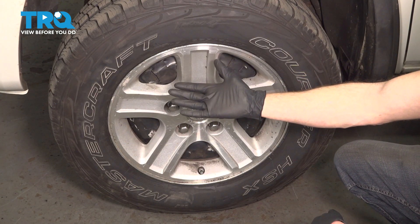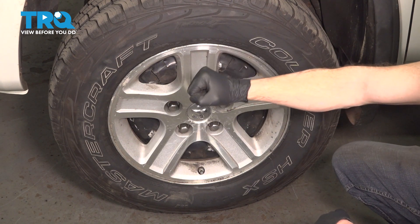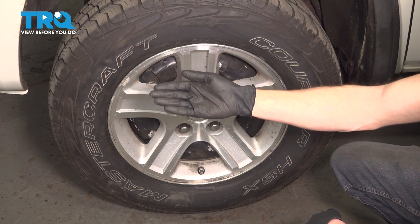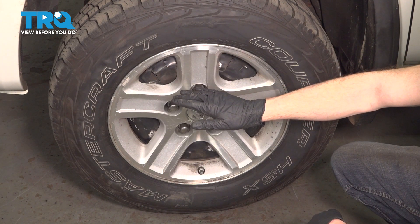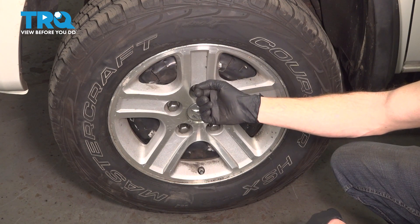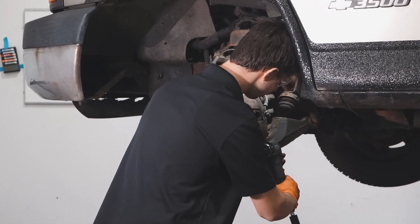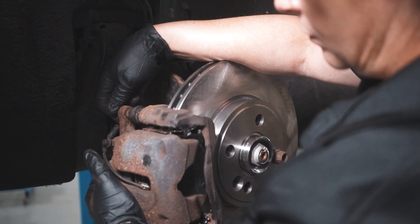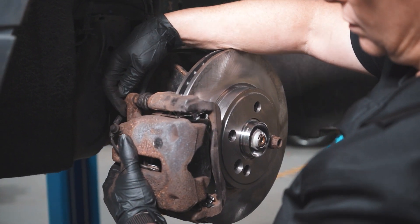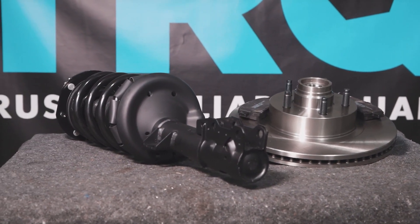We've got the truck back together. Go ahead and hop inside the passenger compartment, pump up the brake pedal until it's nice and firm. Take your vehicle for a road test, make sure you don't have an ABS light and no funny noises. After that, go ahead and get yourself safely down to your local alignment shop. When only the best will do, demand TRQ — the only company that lets you view before you do. TRQ is committed to offering the highest quality aftermarket auto parts engineered with peace of mind. Thanks for using and viewing with TRQ.